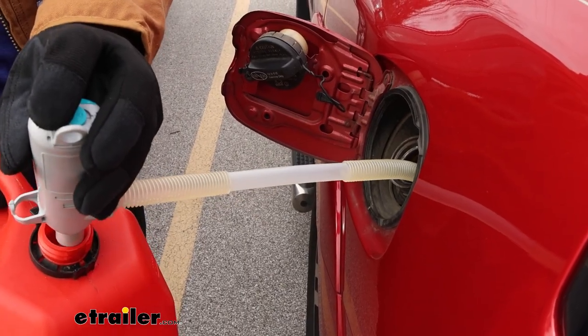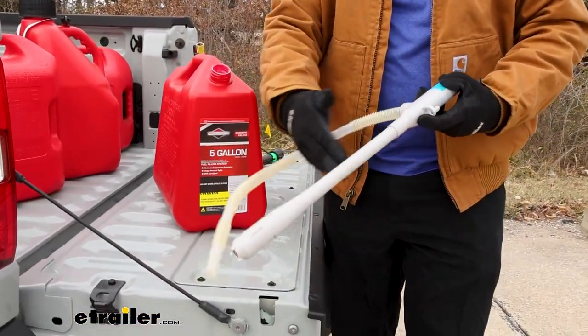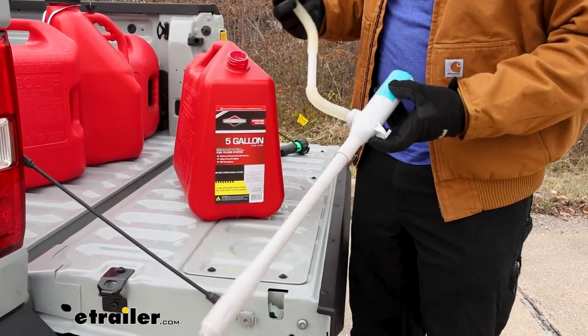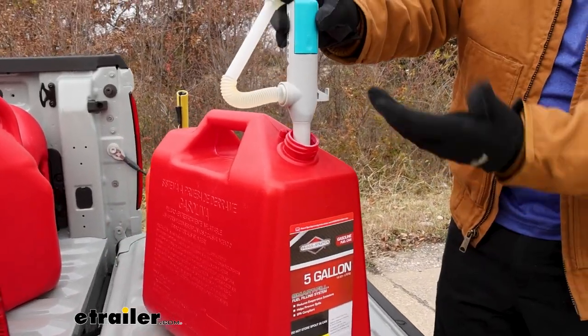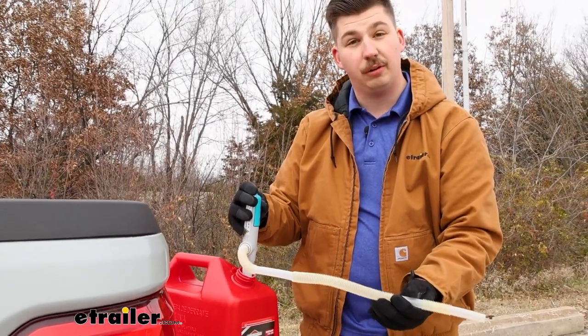This particular pump from Terra Pump is a more universal style. The intake portion right here is going to be 15 and a half inches long and it doesn't thread onto the can or anything. It would just go down into the can where it would suck the fuel out and output it through this 24 inch hose, so you have to make sure it reaches.